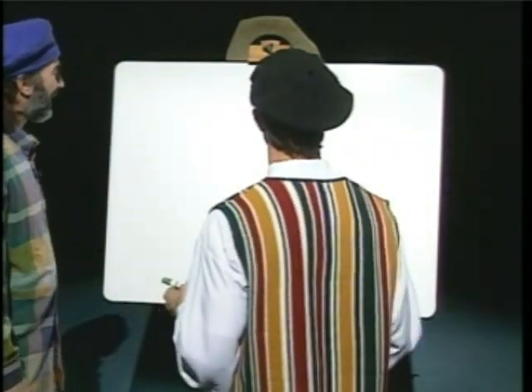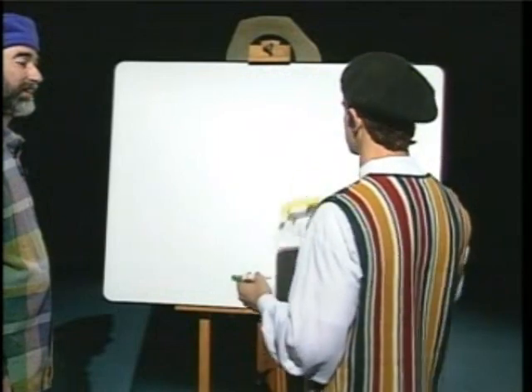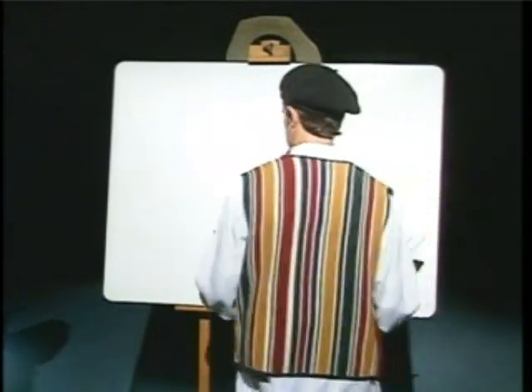Actually, nice choice of words. Well, thank you. My secret to drawing the grasshopper is, once again, lots of circles, lots of squigglies, lots of scribbles, but I'll go to the board and I'll show you.